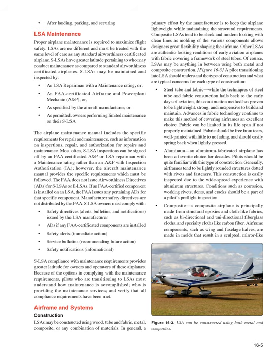If an FAA certified component is installed on an LSA, the FAA issues pertaining ADs for that specific component. SLSA owners must comply with safety directives, alerts, bulletins, and notifications issued by the LSA manufacturer: safety alerts (immediate action), service bulletins (recommending future action), and safety notifications (informational). Pilots transitioning to LSAs must understand how maintenance is accomplished, who is providing maintenance services, and verify that all compliance requirements have been met.